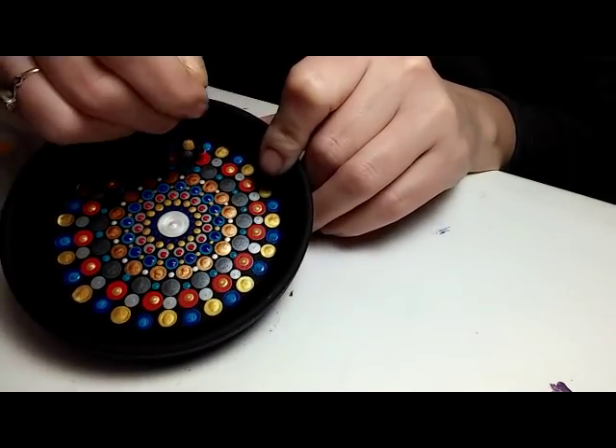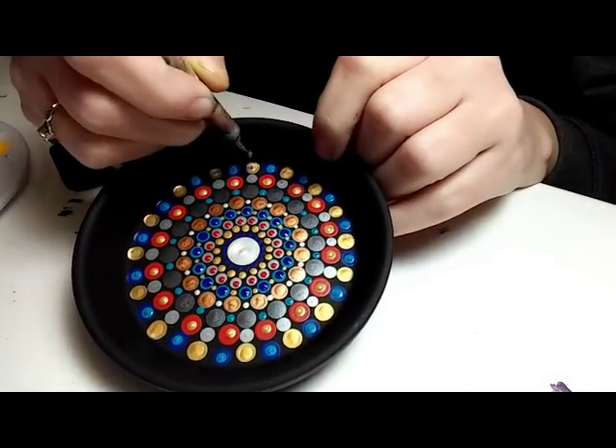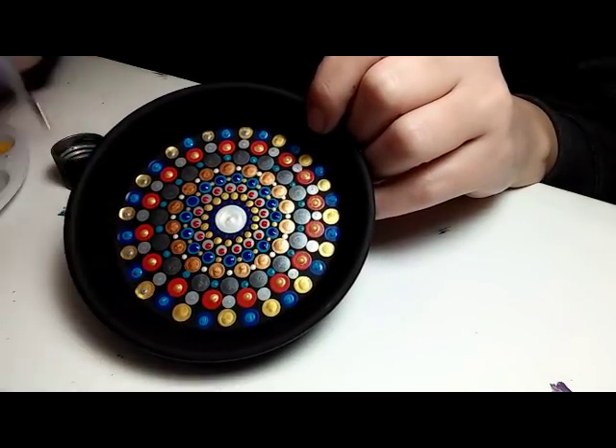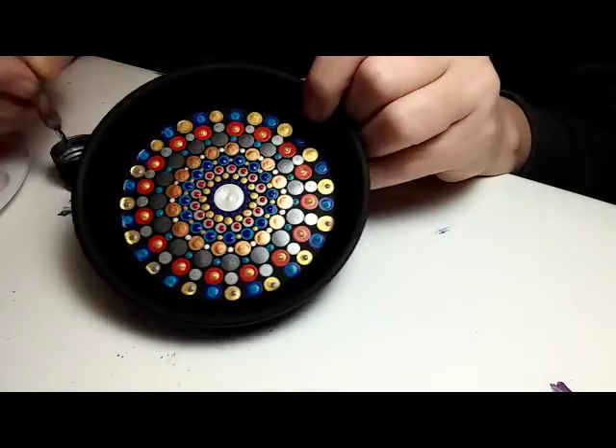This is a 4 millimeter crochet hook and I'm putting gold on top of the red. Then I switch over to a size 5 nail stylist dotting tool, putting a silver dot on top of the gold. I've got to figure out a way to remedy the background noise in these videos.